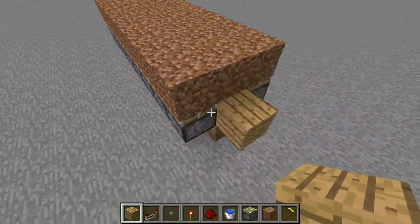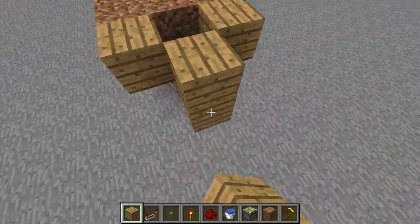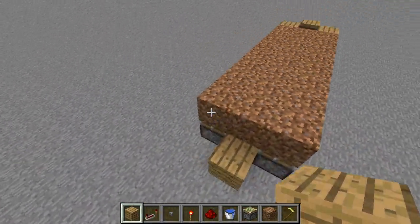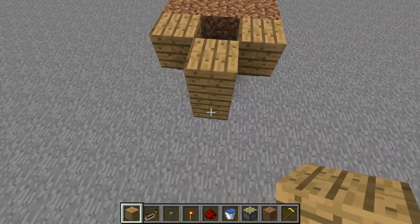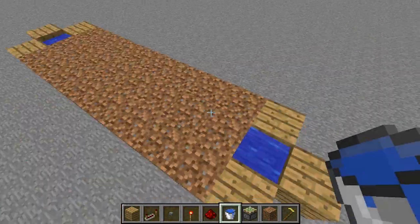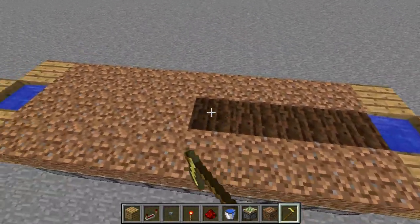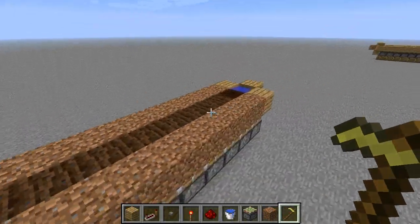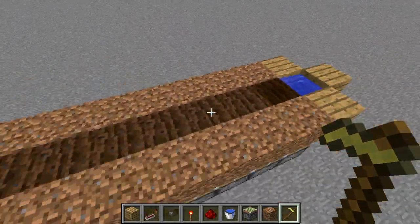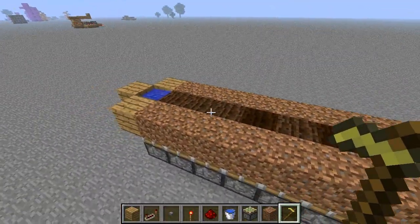Now we need to decide where we're going to put our water. The best place is here and here — on either side. You can put it elsewhere, but this is how I do it. Placing a bucket on each side will keep the soil hydrated for up to 8 blocks, since each water source covers 4 blocks in each direction.